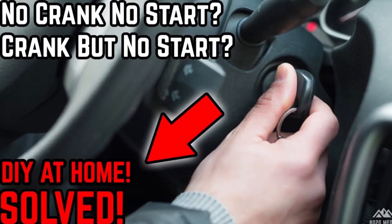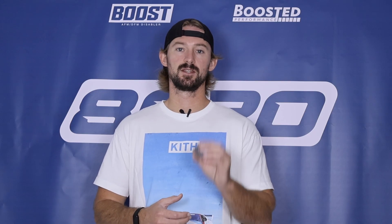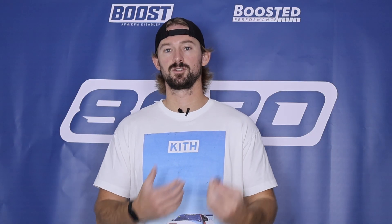So if your car isn't cranking at all, that means that your starter motor isn't engaging, and therefore there's a possible chance that this relay has failed or has gone bad and that's what's causing your vehicle to not start.